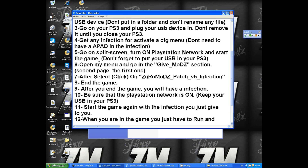Go into the Give Mods section — it's on the second page and it's the first option. Click on it, then search for Zermad patch V5 infection and click on it. After that, end the game. After you end the game, you will have the disinfection — the Zermad patch V5 infection.